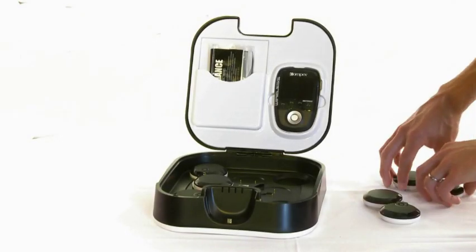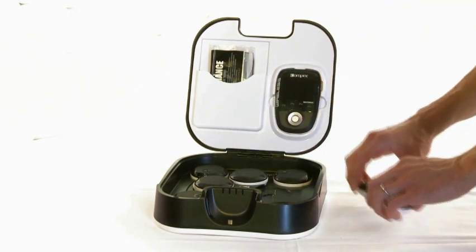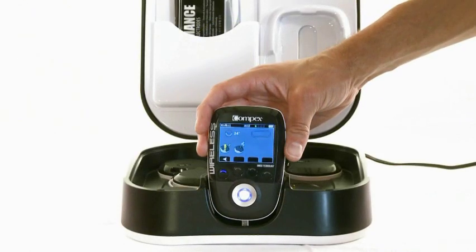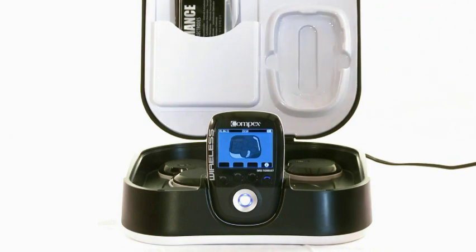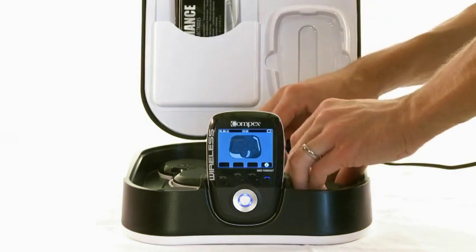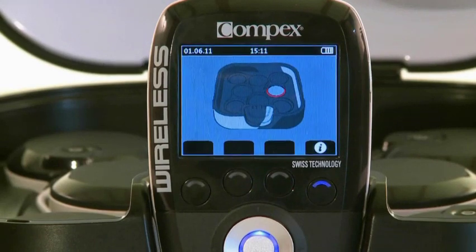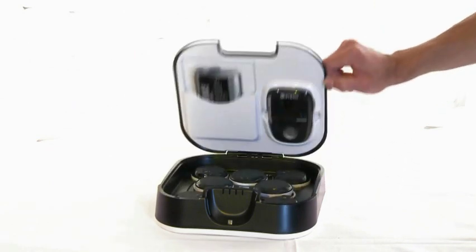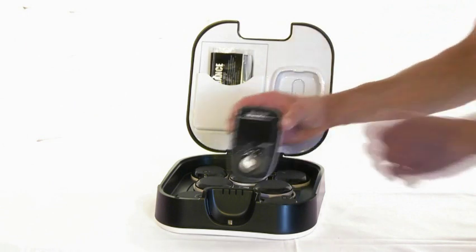After a workout, all materials can be stored inside the docking station. The modules will charge automatically when plugged in. The remote screen lets the user know that the modules are charging. The docking station can be placed anywhere — its contemporary design makes it suitable for any living room, having it handy at any moment of the day.